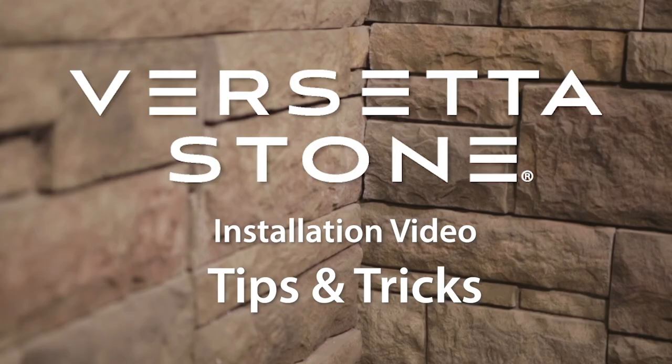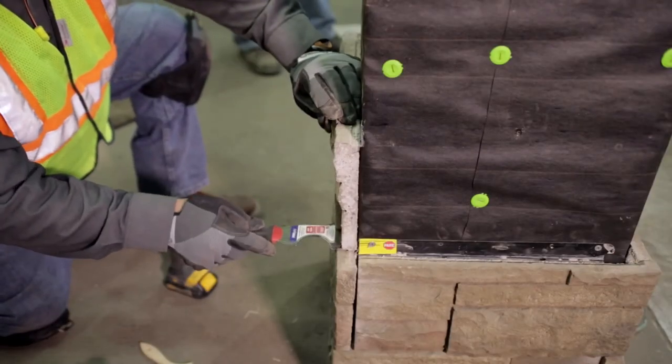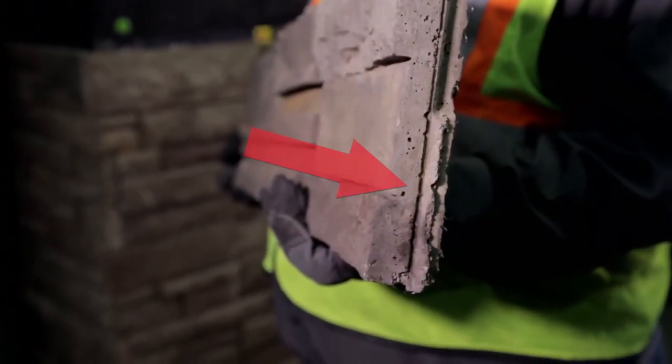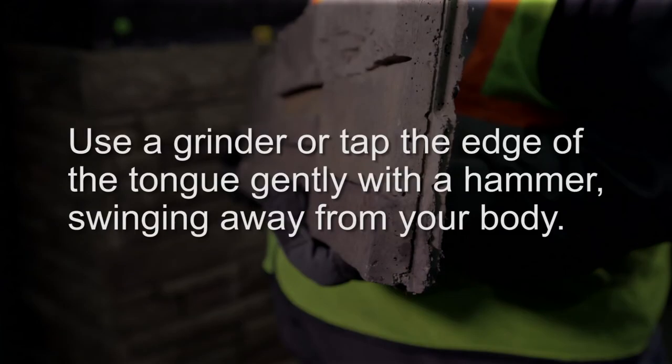There are several common tips and tricks that can make the installation of Boral Versetta Stone even easier. For example, to adjust or level a panel quickly and easily, use a 5-in-1 tool. In applications that require gluing, use shims or supplemental fasteners to hold panels in place while the adhesive cures. For the best fit between panels, remove any debris or excess concrete from grooves with a brush. In some cases, you will need to remove a small portion of the panel's tongue for a better fit. To remove, use a grinder or tap the edge of the tongue gently with a hammer, swinging away from your body.